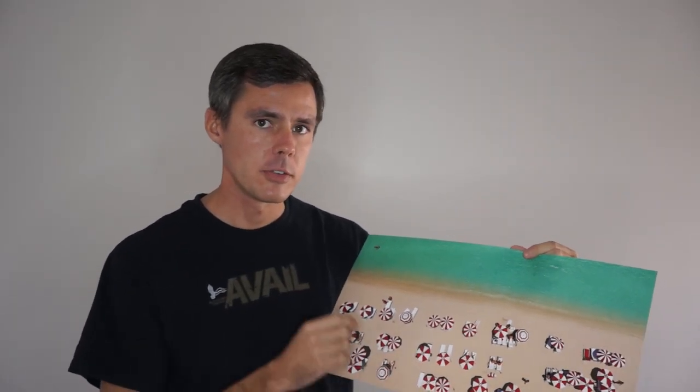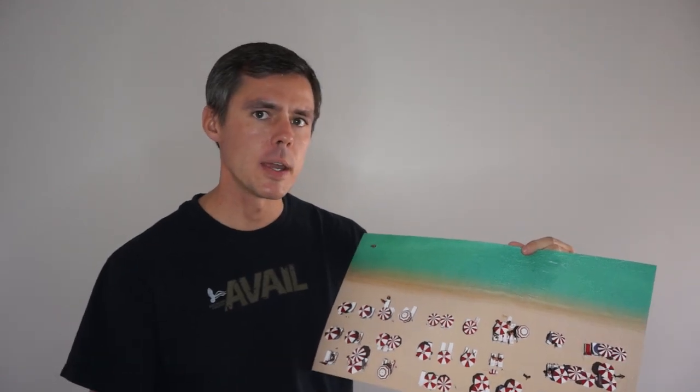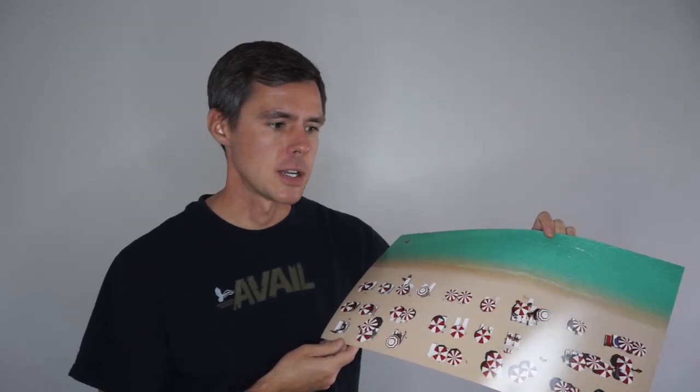It has a luster finish to it, so it has a little bit of a shine, but not quite a glossy finish. This is also the least expensive option that I offer my photographs printed on.